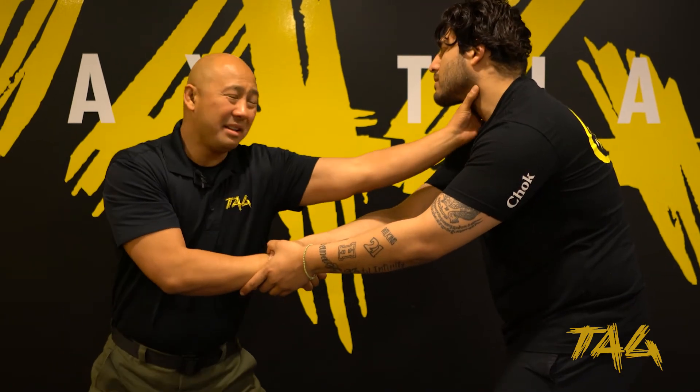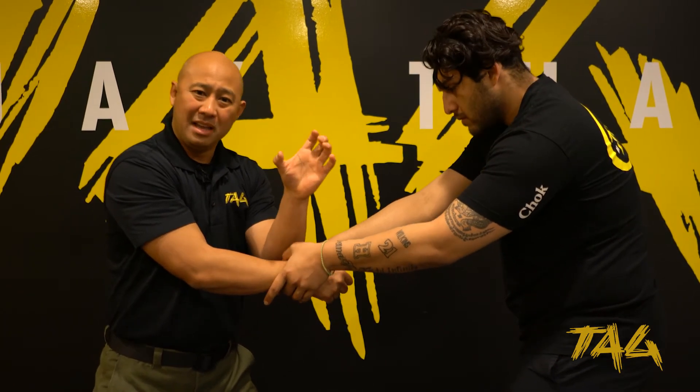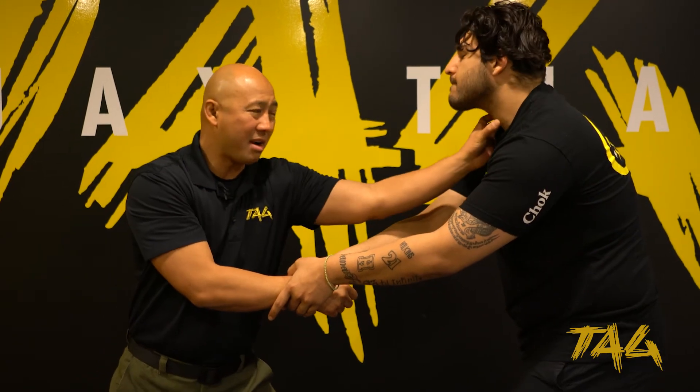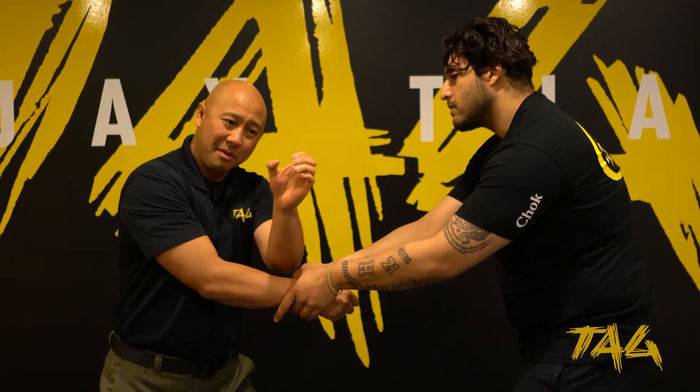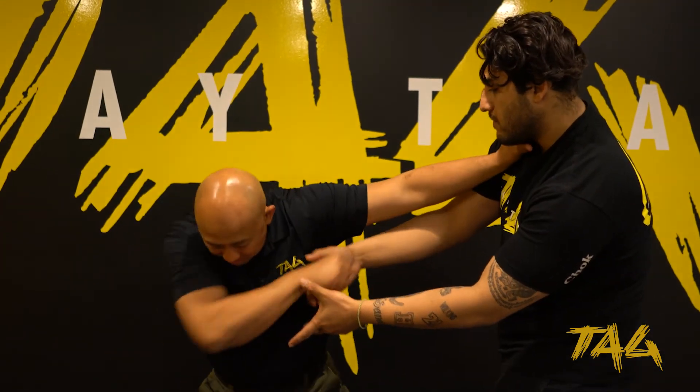He's also got his Adam's apple — I can reach up and grab it. When I'm grabbing it, I take my index finger and my thumb, squeeze them together, and then twist. I come right over here, twist, and at the same time I'm pulling my arm away.